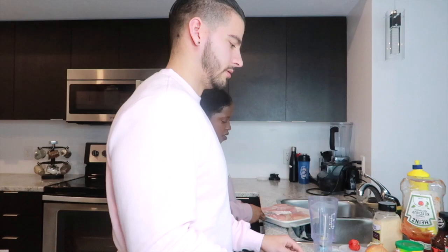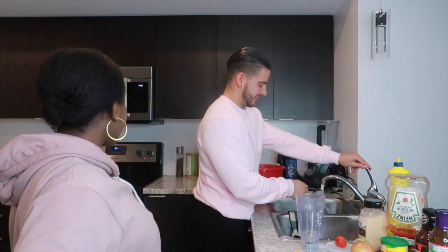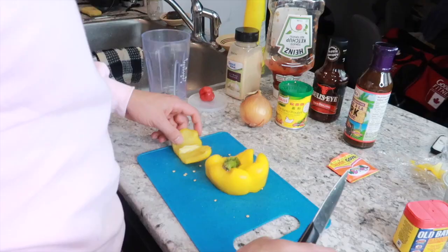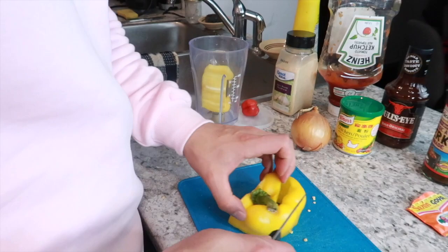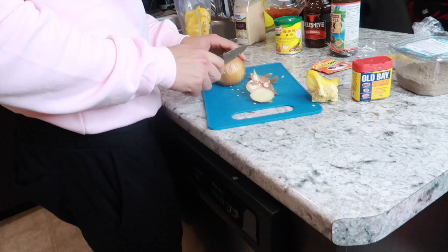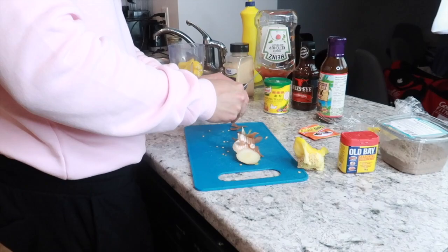We're back, let's go. So after the chicken is done washing, I'm gonna put it in the boiling water. So you need a little blender — like a magic bullet, you know. Put it in the blender, cut it up. Same thing with the onion — oh my god, I'm about to cry.